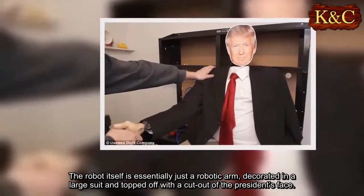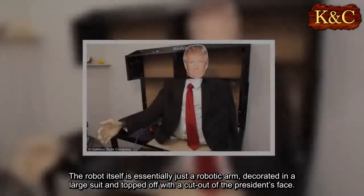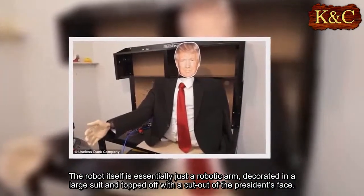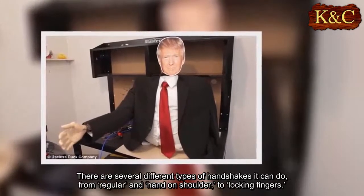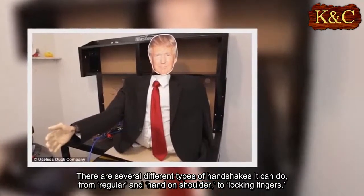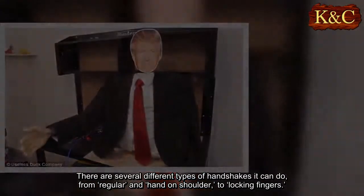The robot itself is essentially just a robotic arm, decorated in a large suit and topped off with a cutout of the president's face. There are several different types of handshakes it can do, from regular and hand-on-shoulder, to locking fingers.